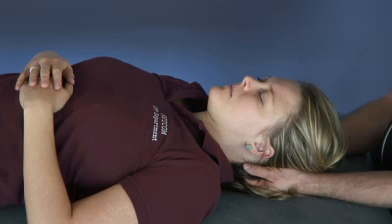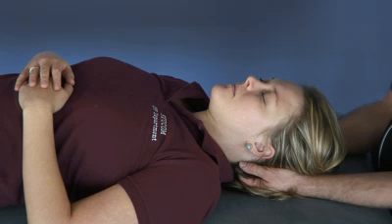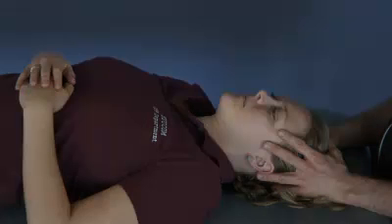When it starts with a nice, big, strong flexion, I just gently follow that flexion all the way out. Then I remove my hands and reassess in a vault hold.